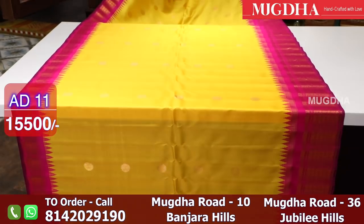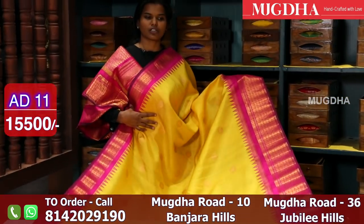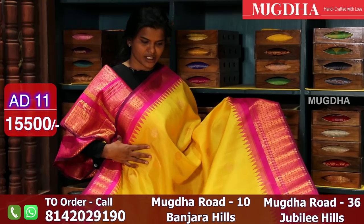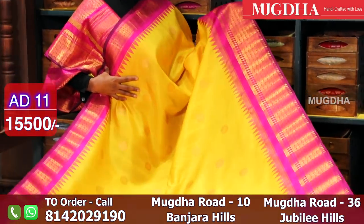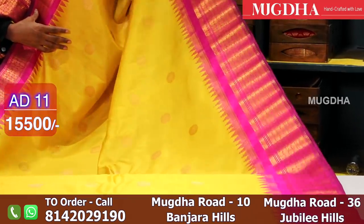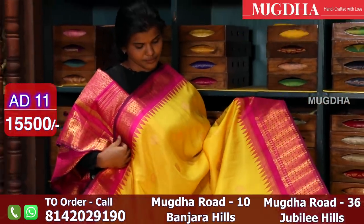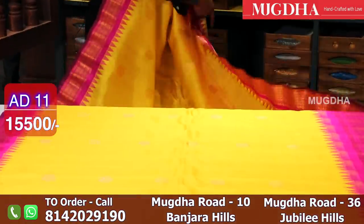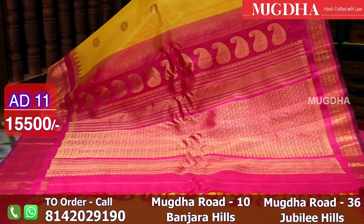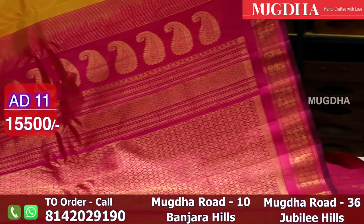Beautiful mango yellow with a pink combination. The entire saree has round rudraksh motifs and a very traditional border. The blouse is pink. The saree is lovely and the material is too soft. This is a lovely pink colour pallu. Don't miss this, guys.